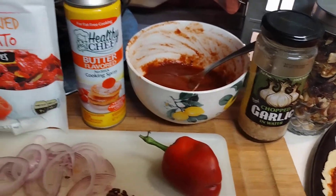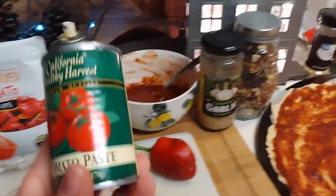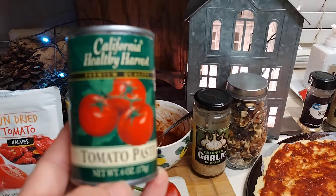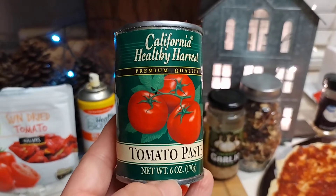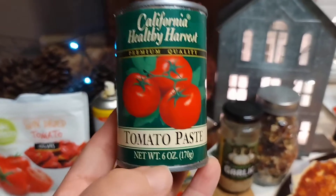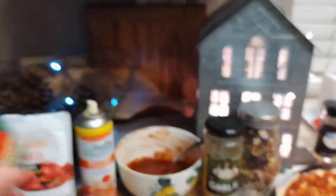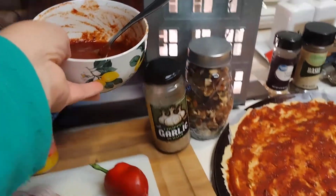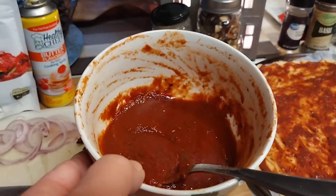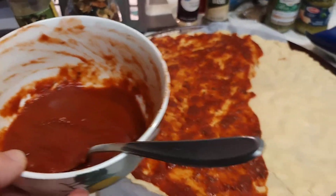I used the Dollar Tree butter-flavored spray — I know it's not healthy but it'll help the base. For the sauce, I like to get this brand of tomato paste. I bought it during COVID and they were probably about 33 cents. The great thing about tomato paste is I use like a third of it, mix it into a bowl, put hot water in it, and add all your spices, so you end up with a lot more sauce — enough for dipping or pasta.